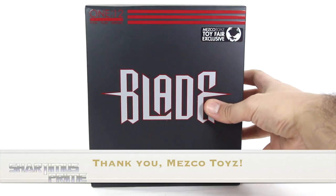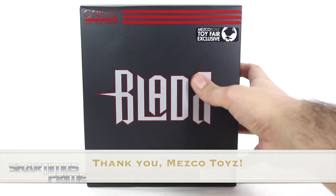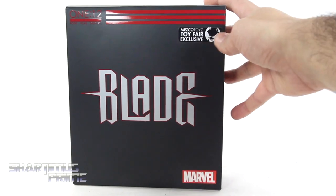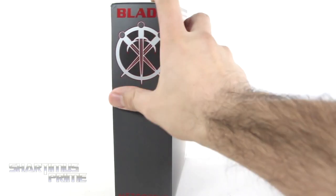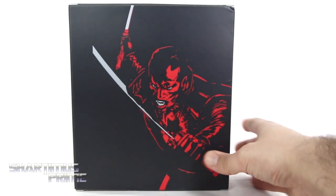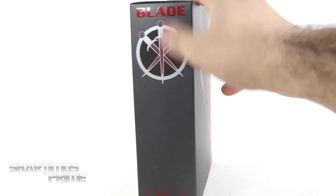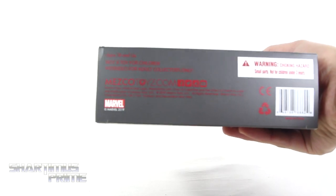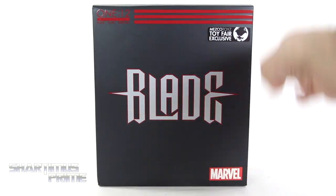I feel very lucky to have this pretty sweet looking packaging. You can feel the spot varnishing right here with the text that says Blade. You get the Mezco Toys Toy Fair exclusive sticker right there, and then on the side you get this nice image of the Blade logo — also spot varnished. On the back we get a cool image of Blade. On this side you get that logo again; on the top it says 112 Collective Pose Play Display, and on the bottom it says ages 18 and up with a warning label. So let's crack this thing open.